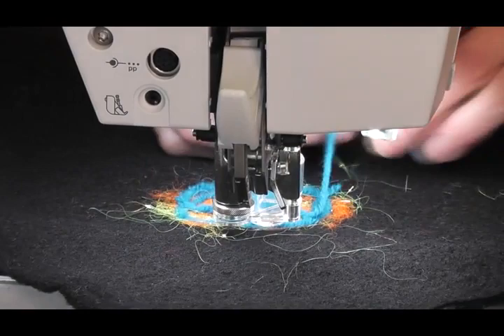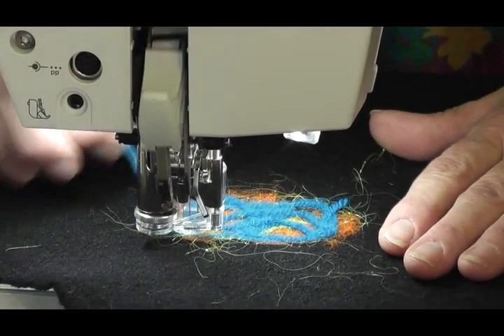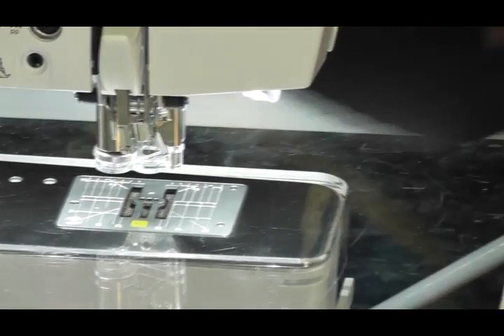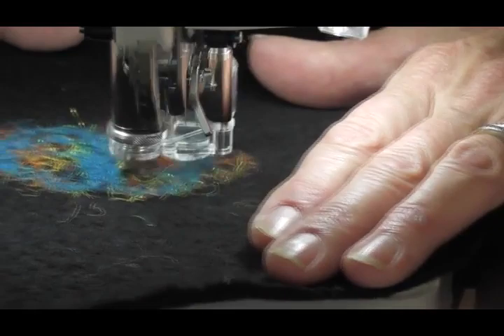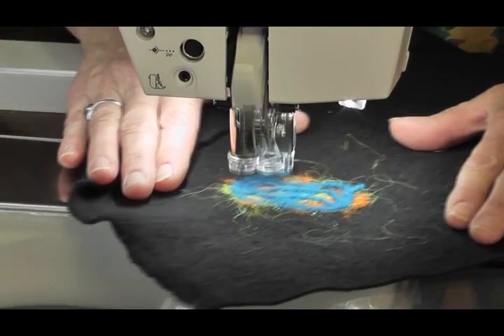I can just go anywhere and everywhere with this. When you're finished doing your felting on this side, remember you've got to turn it over and do the other side. Turn it over — you can see that wool has come through to the back — and now you're going to felt from the back, right over the whole lot. You can see exactly where you've been so you know where to go. Then turn it over for your last run — this just makes it part of the fabric.